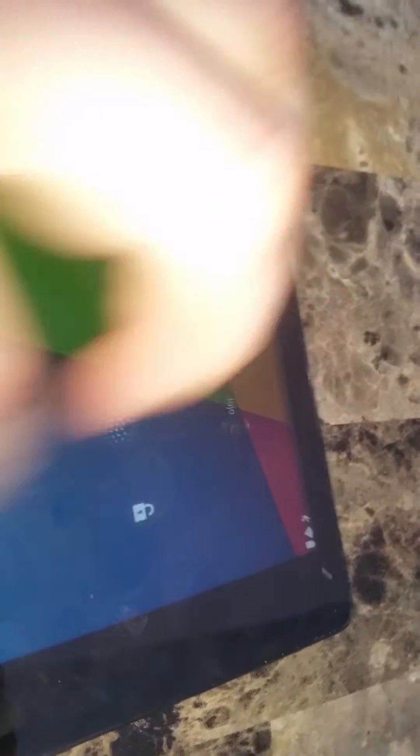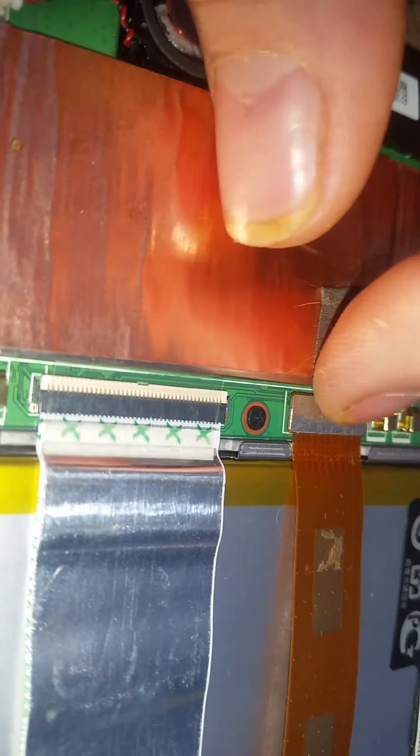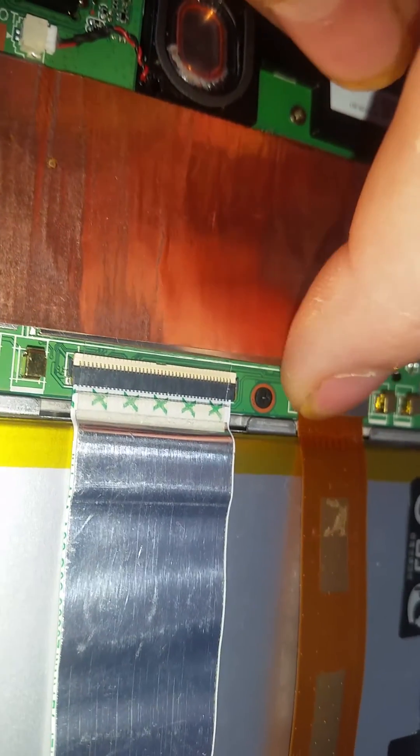We owned this tablet for maybe three or four months and it stopped charging — wouldn't turn on, wouldn't do anything, just blinked five times and wouldn't take a charge. After playing around with that ribbon cable, I was able to charge it to 100% in three hours. I think that ribbon cable really has something to do with the charging, so I would suggest people start looking right here at this cable — see how it rocks back and forth? It needs to be absolutely perfect on there, otherwise it will not charge.